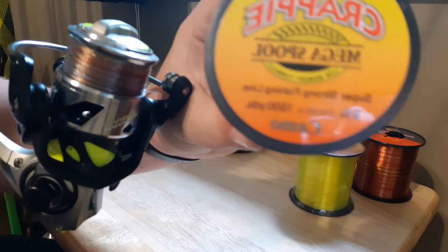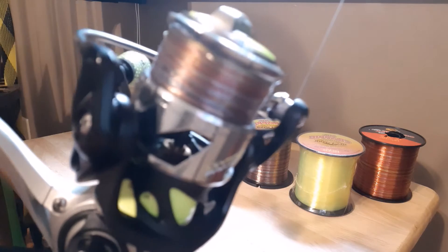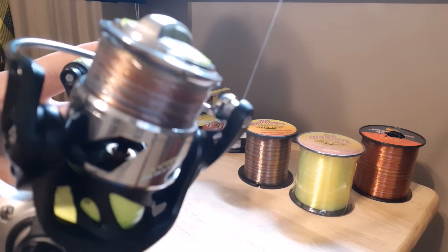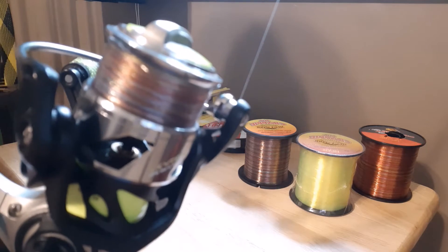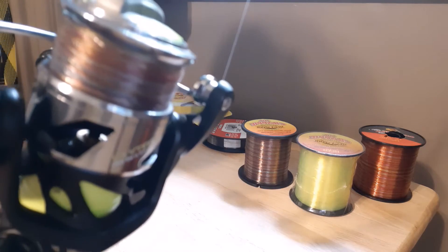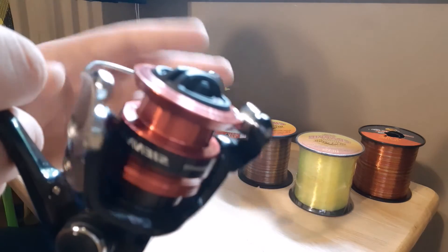The reel that I have this Mr. Crappie six pound line on is this Luz Speed Spin. If you haven't watched already, I did an in-depth review on this reel and rod earlier in the week, so go watch it. This reel with this line on it works great together.